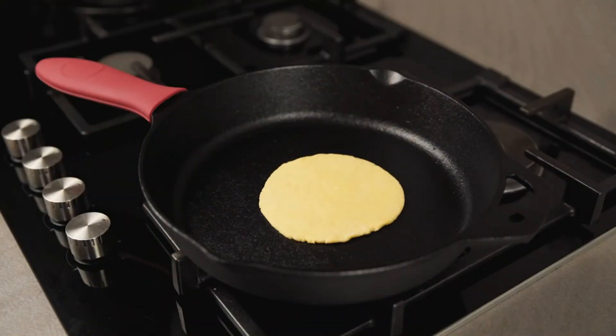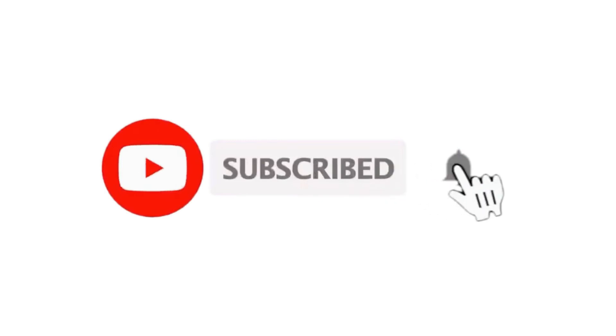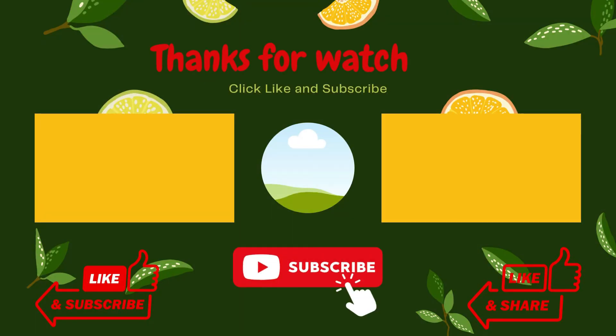Moreover, the product includes 100 pieces of parchment paper to place between the cast iron and the dough. Don't forget to like, comment, and subscribe if you found this content helpful. Hit the bell icon to get a notification as soon as I publish more videos. Feel free to leave a comment below if you have any questions regarding these products — I will be in touch with you as soon as possible.